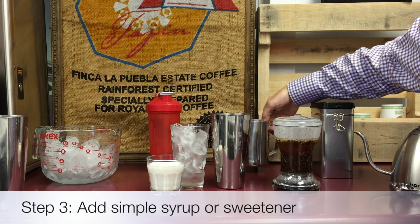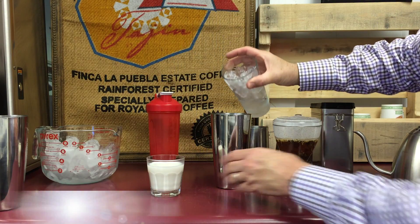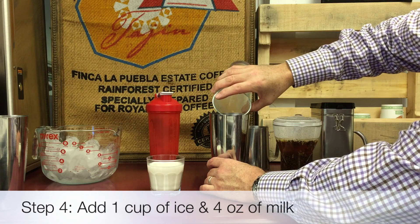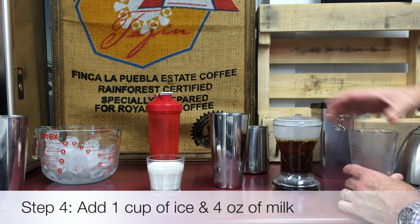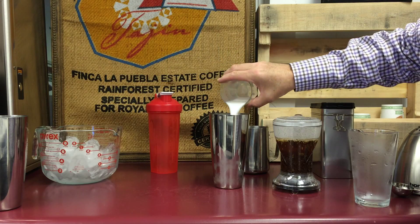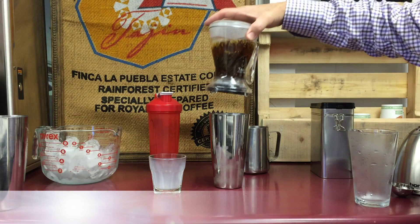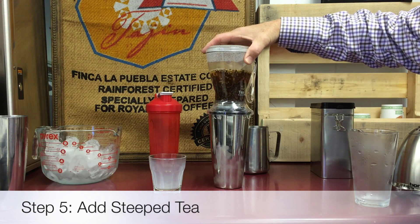Add simple syrup to taste, about two teaspoons. Fill a glass with ice. Add four ounces of milk. Then add the fully steeped tea.